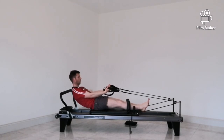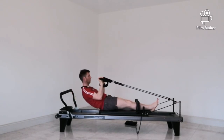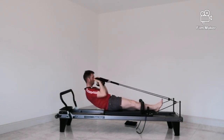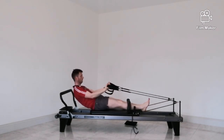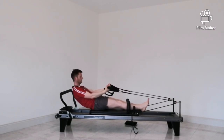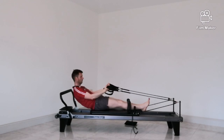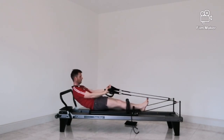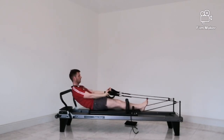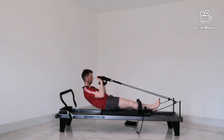Moving into more of a bicep curl position and going into a roll back — working the abdominals a bit. Arms nice and straight out in front, then pulling towards you, hands coming towards your shoulders. A bit of squeeze into your core keeps you in that position. You'll feel this down the front of your arms and maybe into the tops of your shoulders. Try to keep looking straight ahead, not forcing your chin towards your chest.